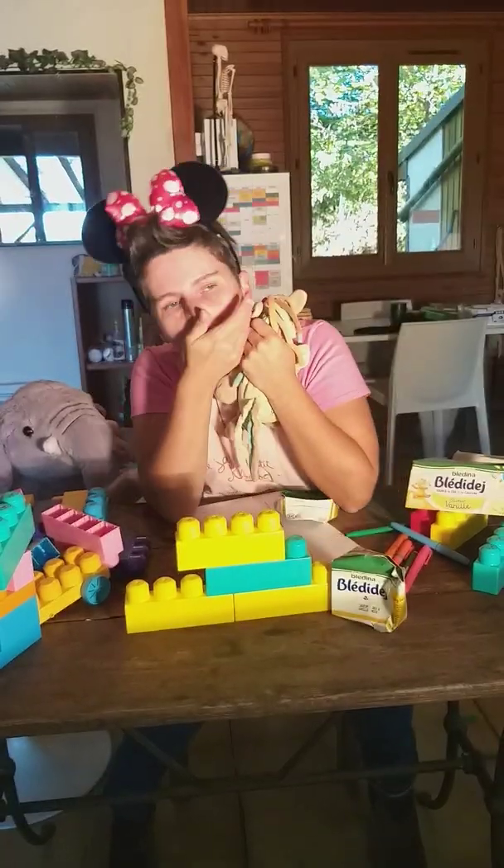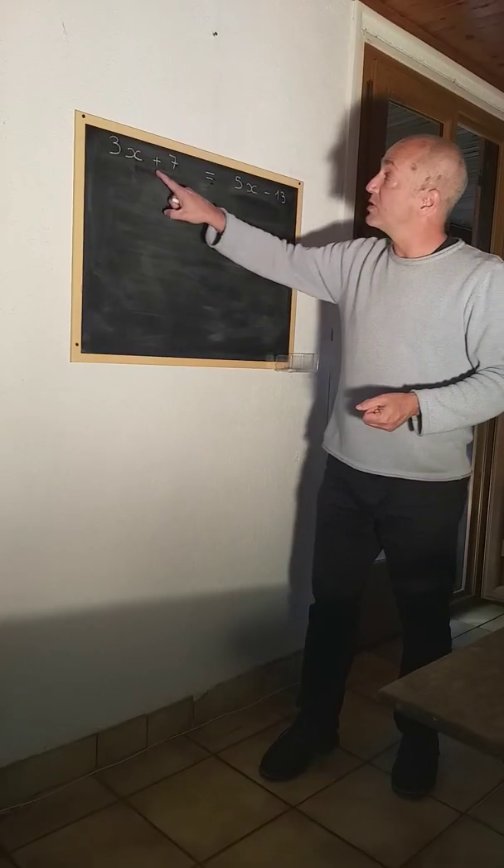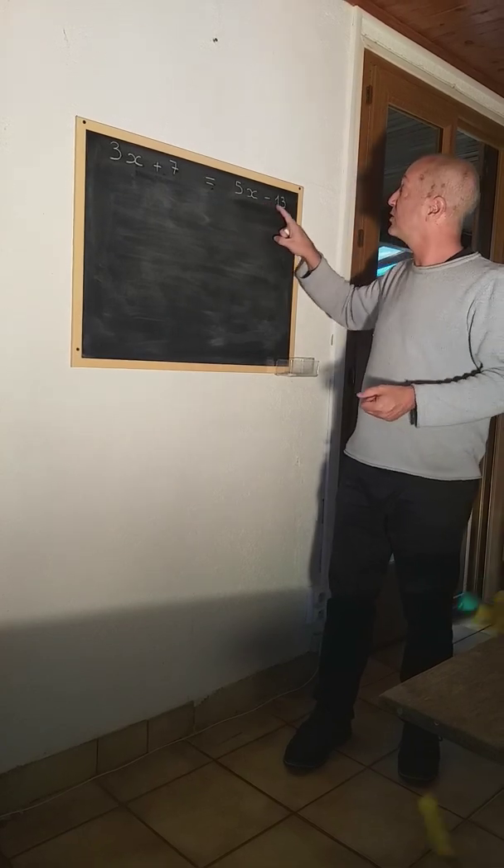Let's start with this equation I wrote on the board: 3x plus 7 equals 5x minus 40.